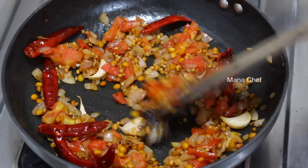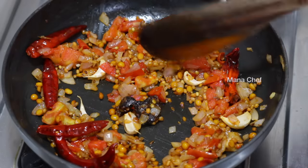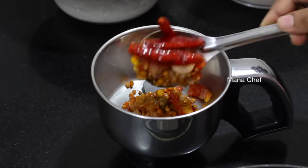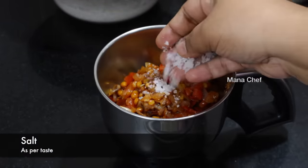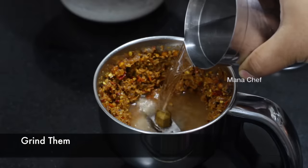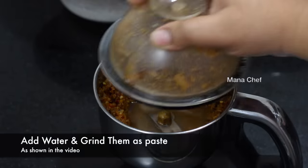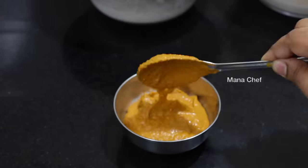Grind. Then let the paste grind into the paste. Then let the chutney — put the chutney into the pan.